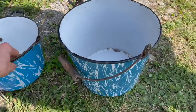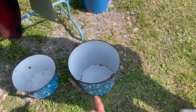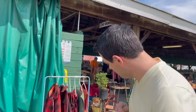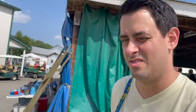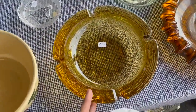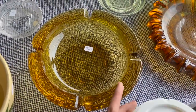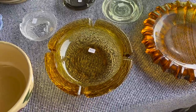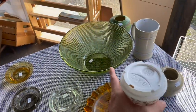Oh, I like it — it's different. I feel like I've found something like that before. Let me look at this ashtray. Ooh look at that, it's a Serrano — Anchor Hocking amber ashtray. There's the bowl.